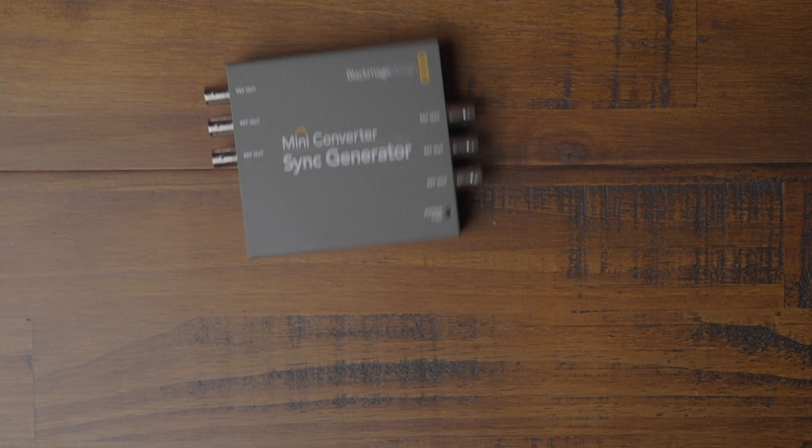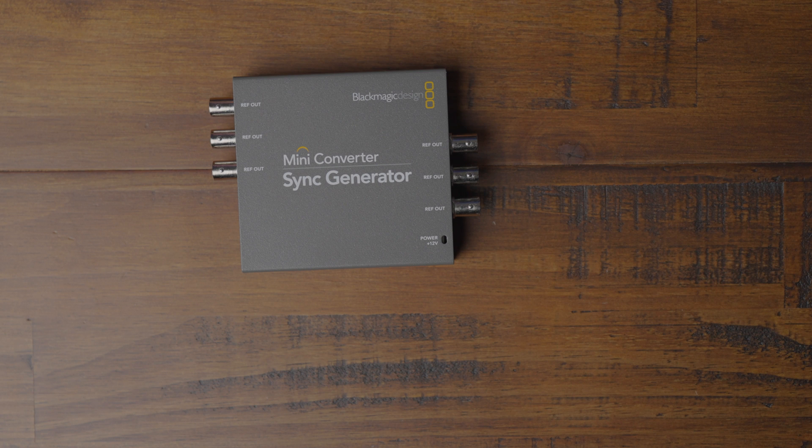Everything worked great, but we also learned a couple of things that can make it even better. From time to time, we noticed a slight delay between the key and the fill on the content transitions. What happens is when the frames are not synchronized as they're sent out from the converters, you can get a frame difference between the two devices. In the video camera and production world, it's common to use a sync generator such as a black burst or a tri-level sync device. What these basically do is tell every video camera or device in your system to synchronize the frames as they're sent, so frames are synced for transitions and overlays.